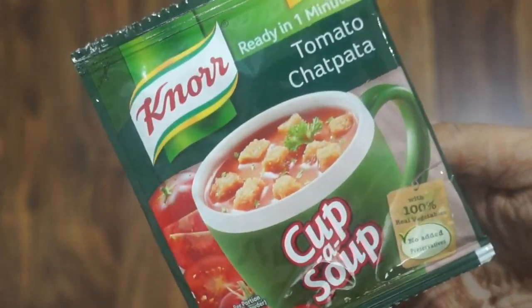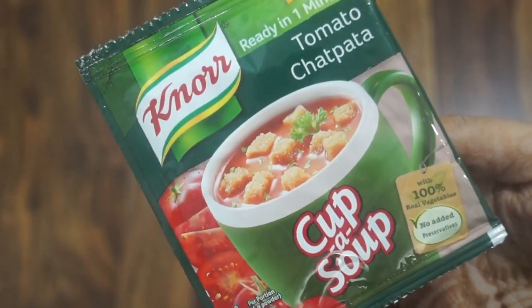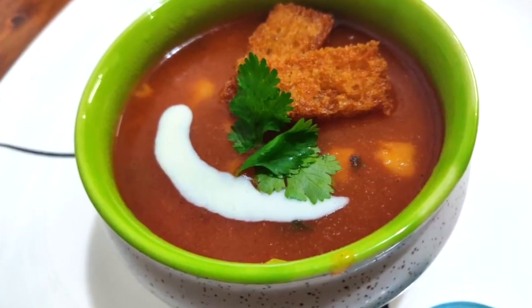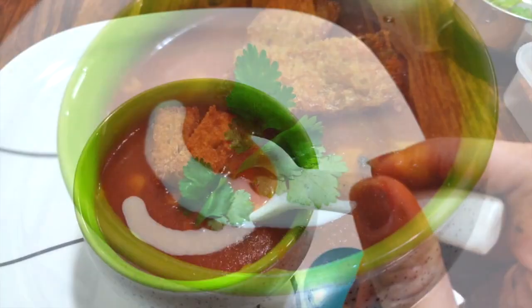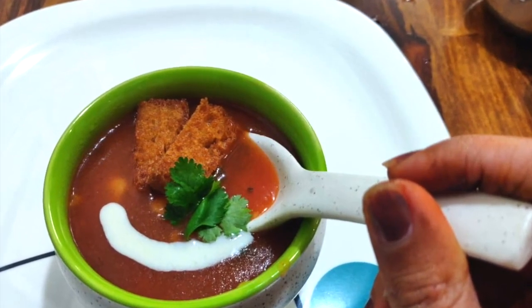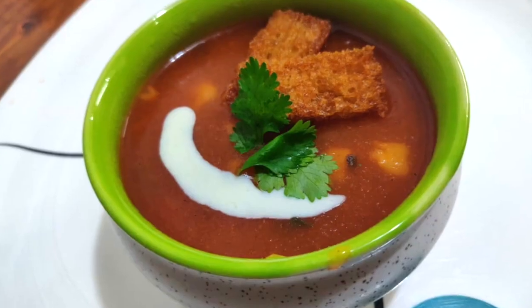Hello kitchen queens and kings! Today we are going to make Nor tomato soup with a twist. With this 110 rupees pack of Nor mix, we will make 4 cups of tomato soup with perfect thickness, color, and taste. The best part is it is so easy and simple to make and it will take only a few minutes.